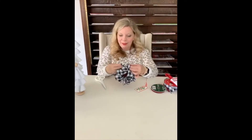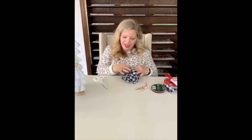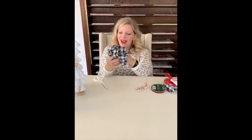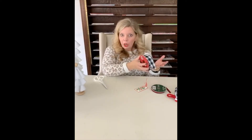Does anybody have any questions about making the bow? I think this is such an easy, fun way to do it — you don't need florist wire, you don't need fancy snippers, and the best part is you just keep fluffing it until it's exactly the perfect bow you want. How long did that take me — like four minutes? I can probably get three bows out of this ribbon, so under five dollars each!